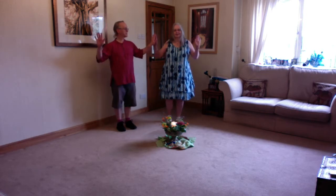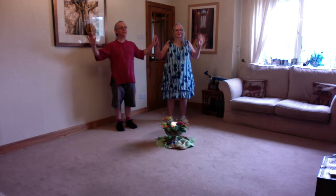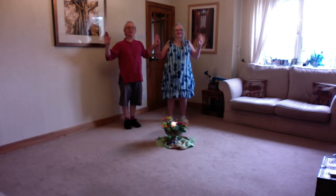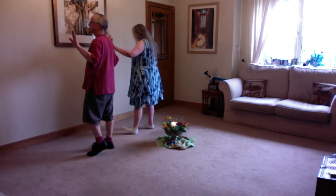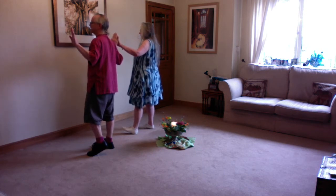We actually start with our palms facing each other. If you're on your own, just stand like this. We're going to go to the right: side together side — that's right, together, right — and then we're going to swivel and face out. So we go right, together, right, swivel. Left foot is now free, so you're going to mirror all that starting on the left foot, facing out, and you're going to turn at the end to face in.